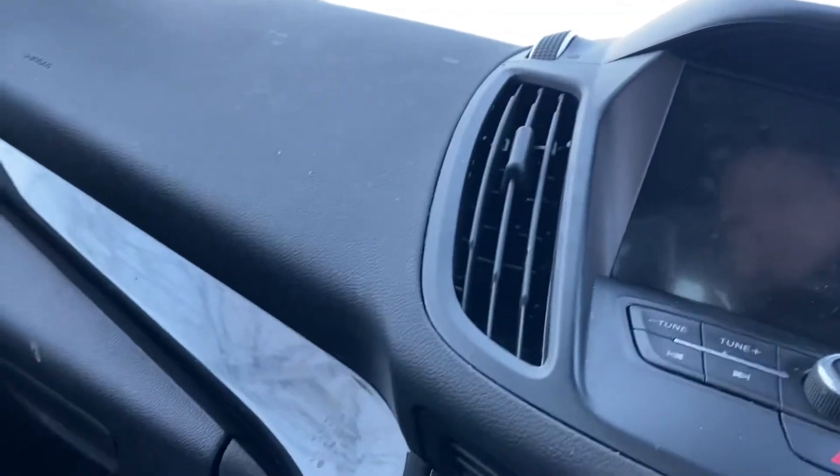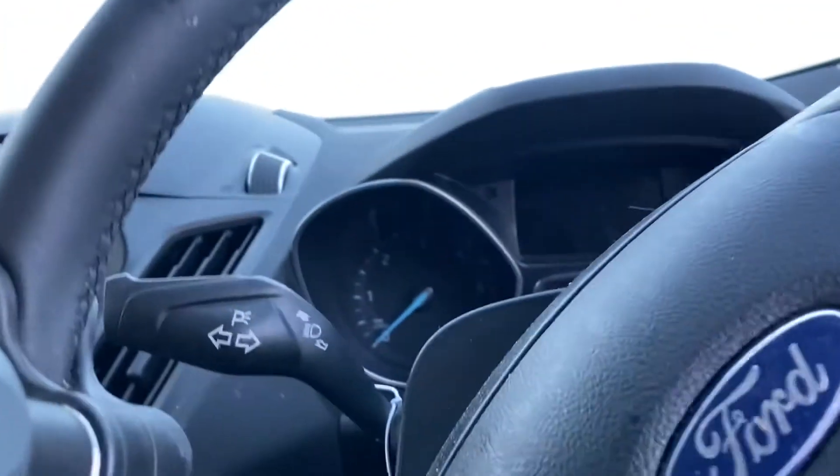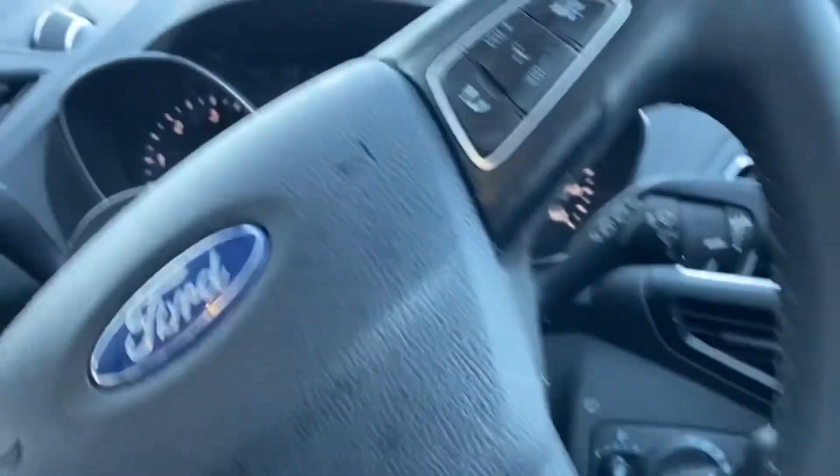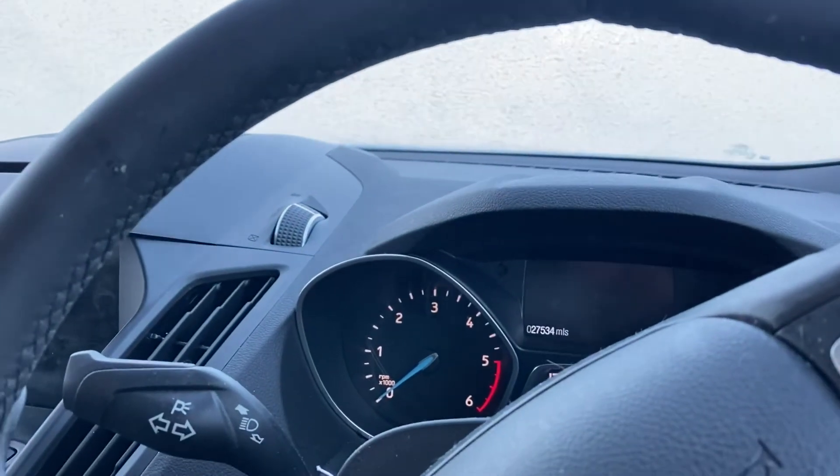Somebody obviously figured out how he's onward, and we are in. The joyous hand controls on the old Ford Cougar. Ask no questions and I'll tell you nothing anyway.